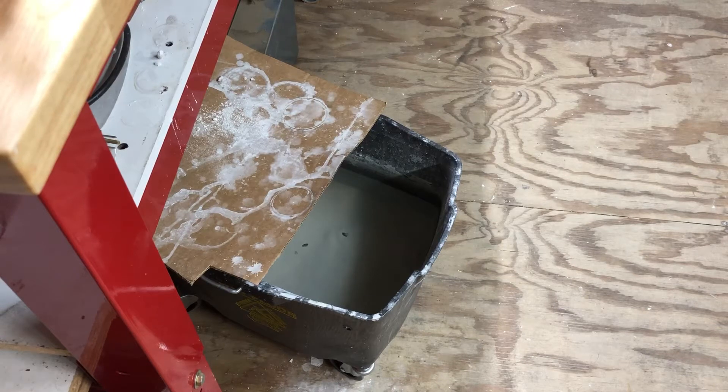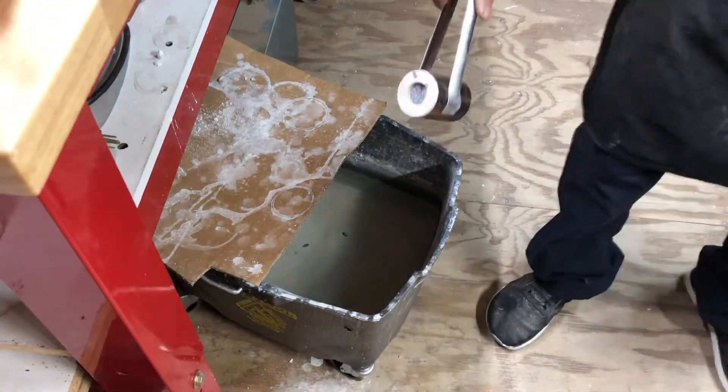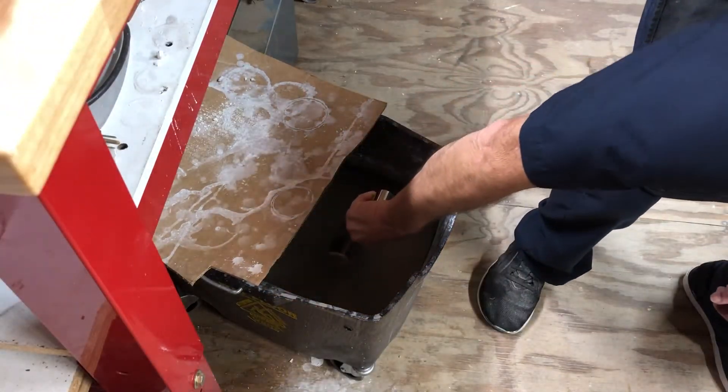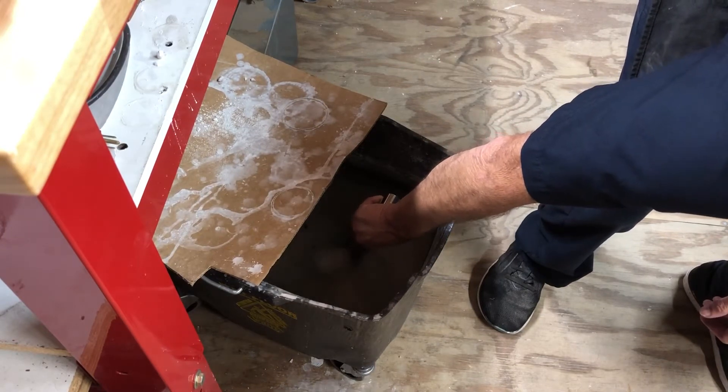We're gonna submerge this now. A lot of people would do this outside because the steam that comes from this you do not want to breathe, because it does contain silica and is bad for you. So what I do is move my head to the side so there's no way I'm going to get the steam.